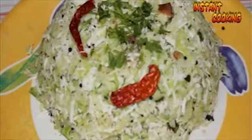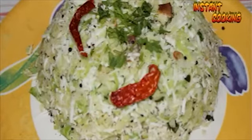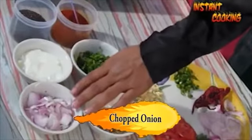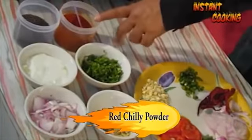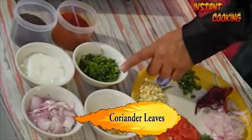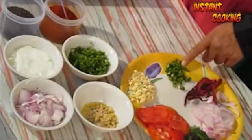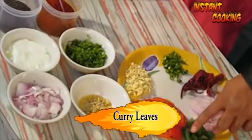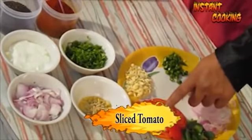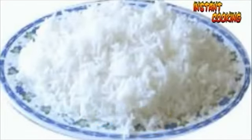Welcome to Instant Cooking. Today I'm making curd rice, a very popular dish in South India. For this we need one chopped onion approximately 50 grams, curd, mustard seed, red chili powder, coriander leaf for garnishing and flavoring, finely chopped ginger, finely chopped garlic, chopped green chili, whole red chili, sliced onion for garnishing, curry leaf, tomato slice for garnishing, and approximately 200 grams of cooked rice.